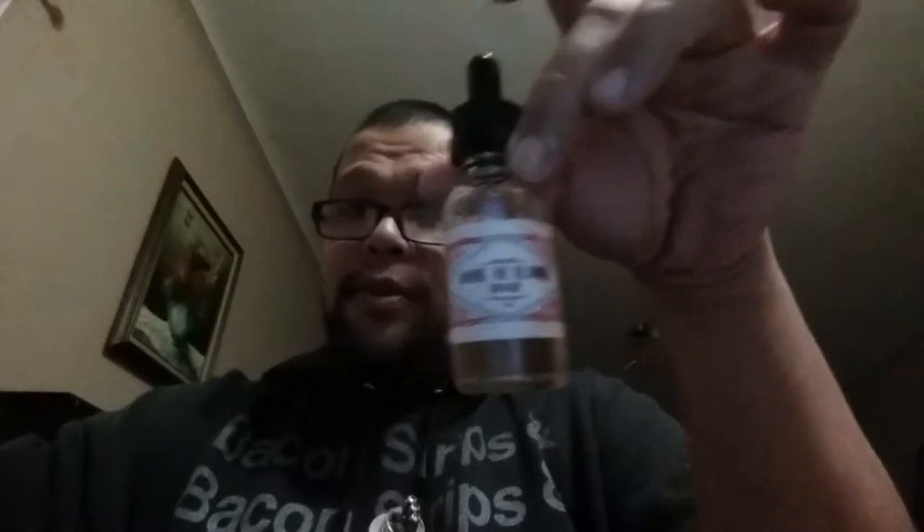Just before I start, I'm actually vaping on something from Vaporology Canada and the Vapor Stash. It's called House of Flavor, and it's one of their house juices. This one happens to be Shogun — it's a Honeydew Bubblegum. What can I say? I like melons.